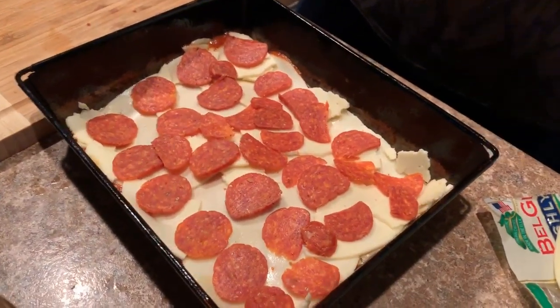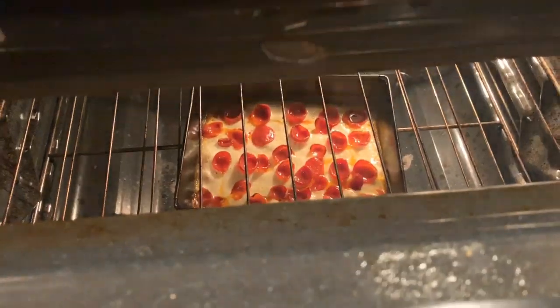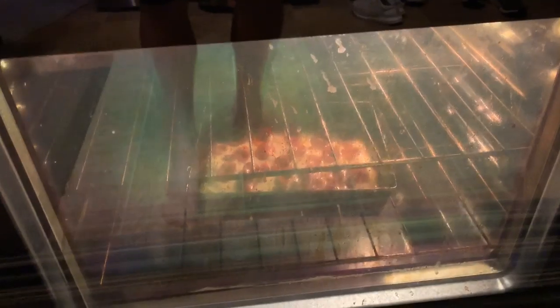The pizza is in the oven with about four minutes left. You can see the pepperonis have been curling upwards nicely, and you can hear that oil just sizzling, creating a beautiful crust.